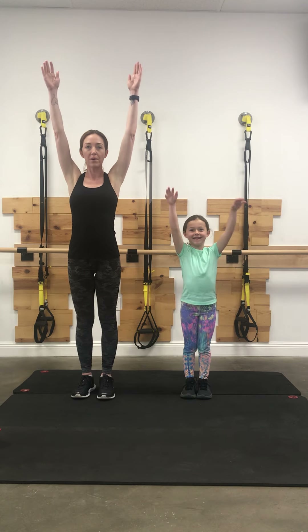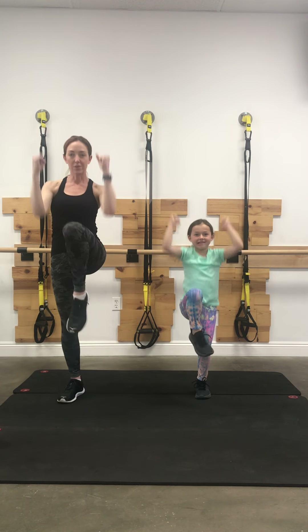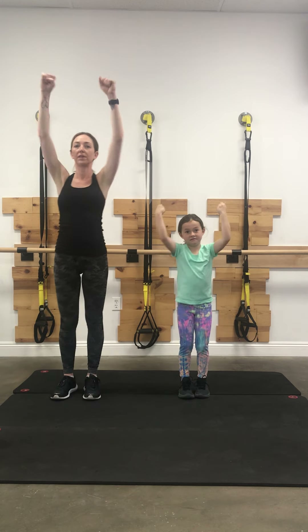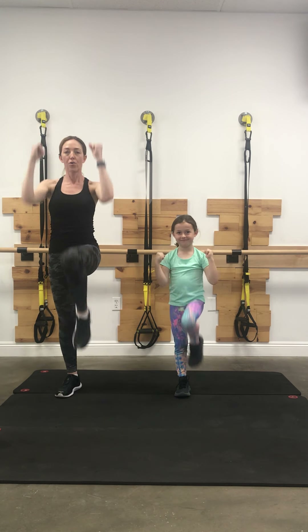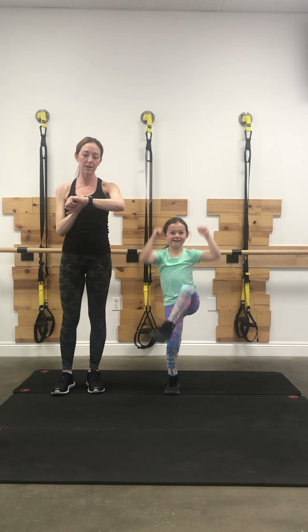We're going to bring our arms up over our head and we're going to start marching. We're going to lift our knee up and crunch into our elbow — crunch, crunch, crunch. Keep going. We're going to really try to warm up, reach your arm up to the ceiling.